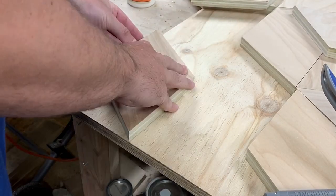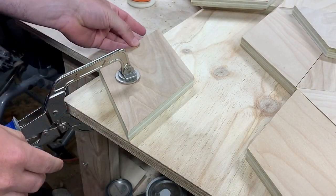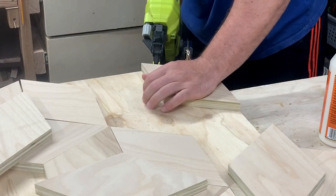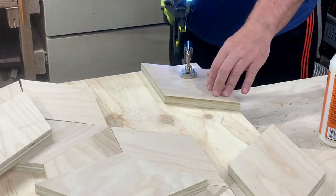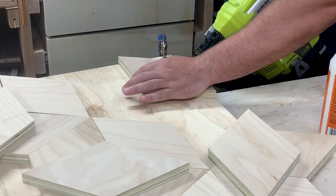Next I laid out all the pieces on the plywood base. I applied some glue to the first piece and clamped it in place. This piece is critical as it will establish how the entire table fits together. I nailed the edge of each piece at an angle to secure it while the glue dries.